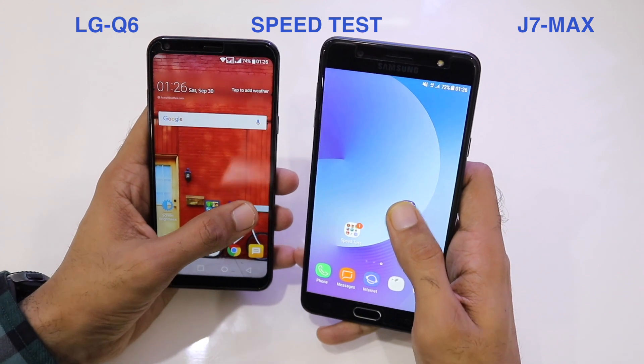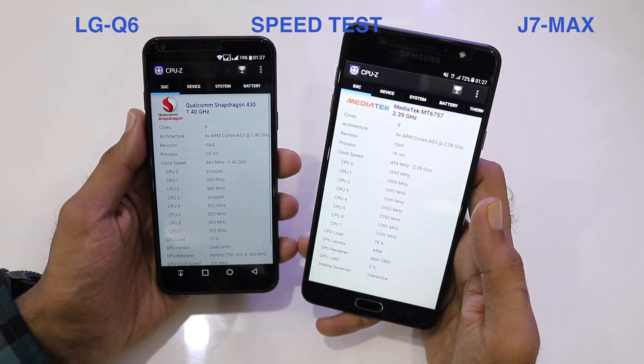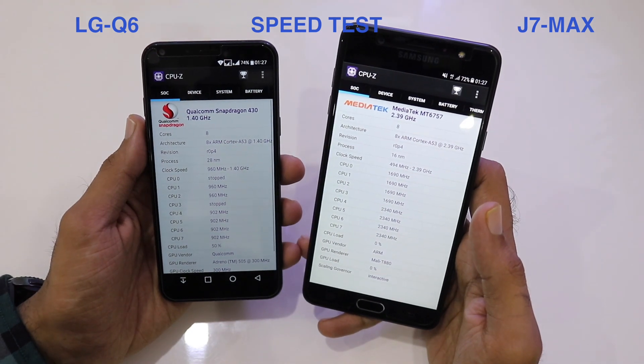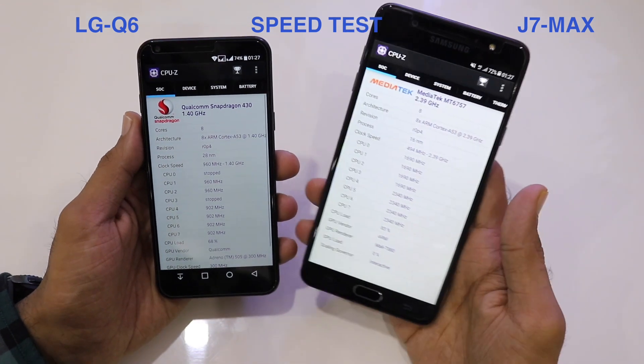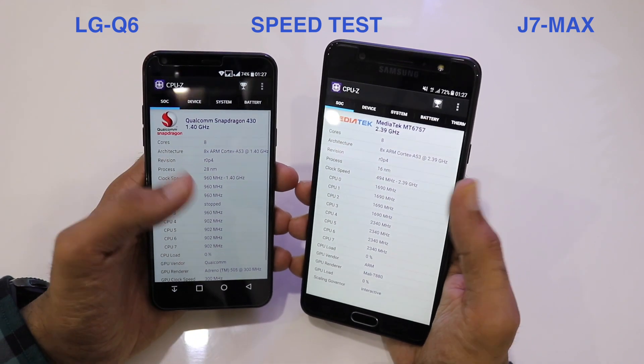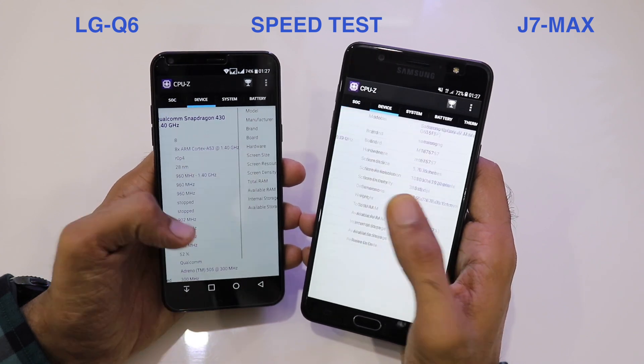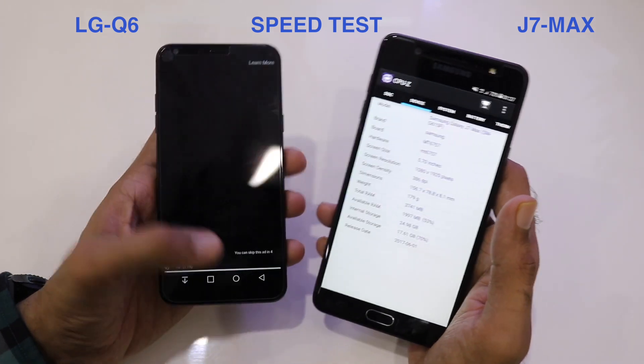Let's go into the CPU-Z application to see the specifications. On the left, the LG Q6 is powered by the Qualcomm Snapdragon 430 clocked at 1.40GHz, while on the right the J7 Max has the MediaTek MT6757 clocked at 2.39GHz. Both have eight cores.